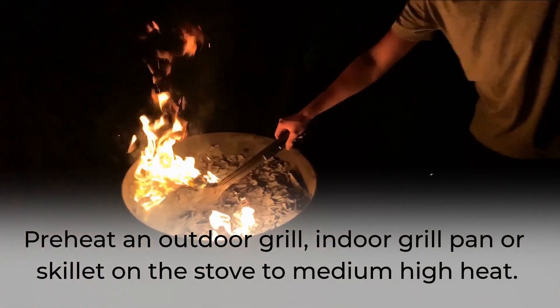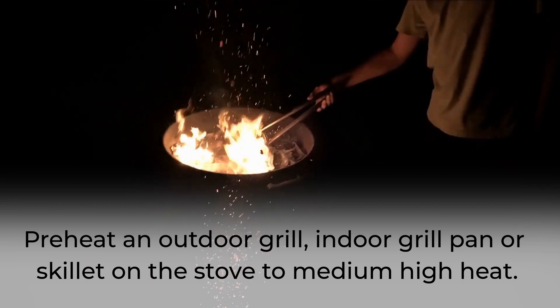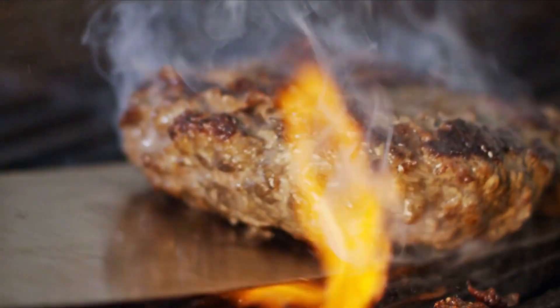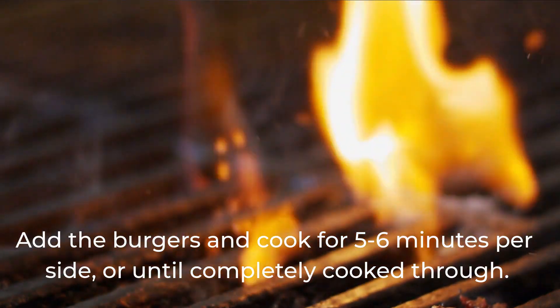Preheat an outdoor grill, indoor grill pan, or skillet on the stove to medium-high heat. Add the burgers and cook for 5–6 minutes per side, or until completely cooked through.